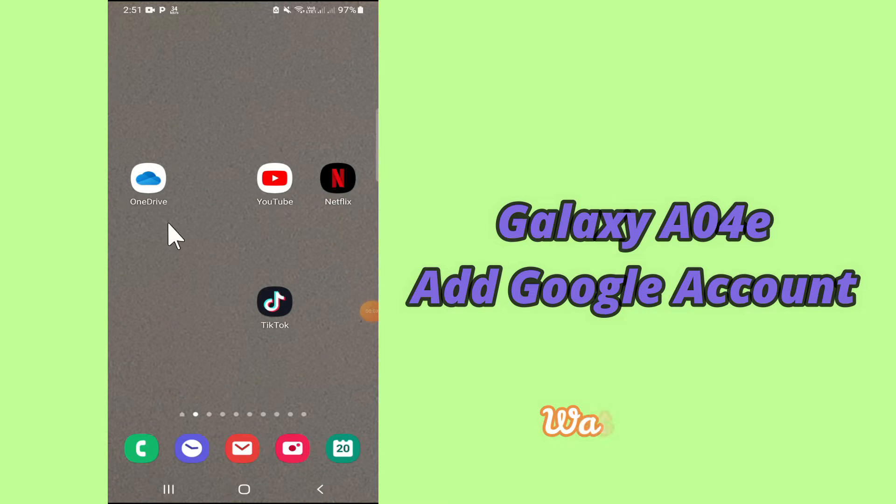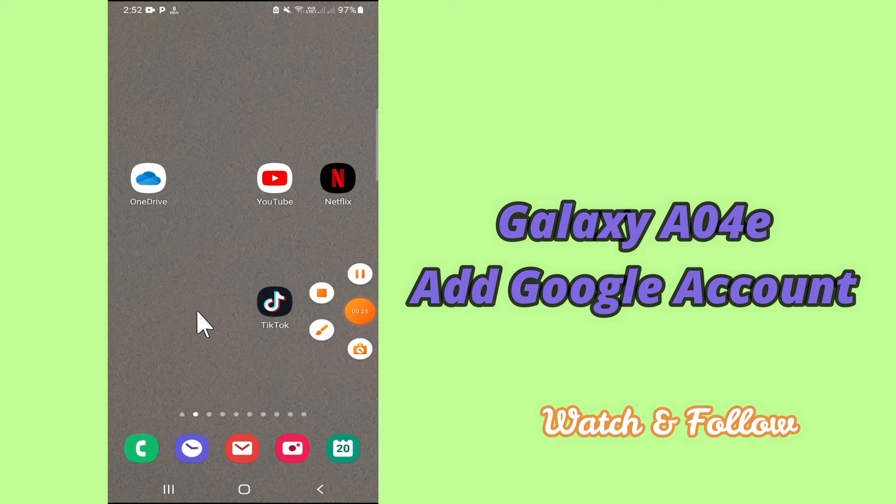Hello everybody, hope you're doing great. Welcome to my YouTube channel. In today's video, I'll be telling you how you can add a Google account to your device, Samsung A04E. To do this, you have to follow a few steps which I'll be sharing with you. But before that, hit the red subscribe button and the bell icon to stay updated. Watch this complete video and you will learn all about how to add a Google account to your device.